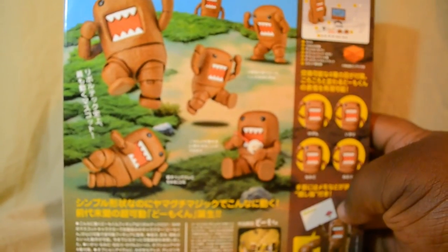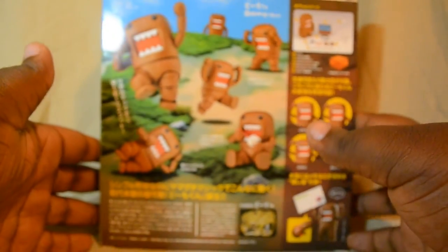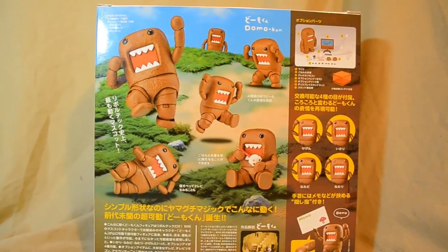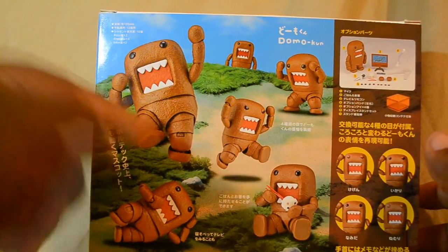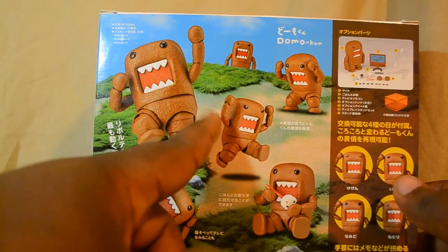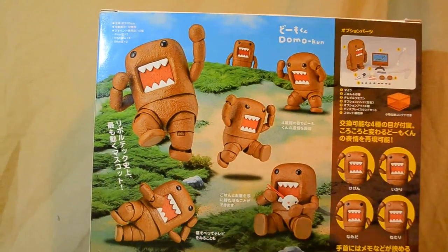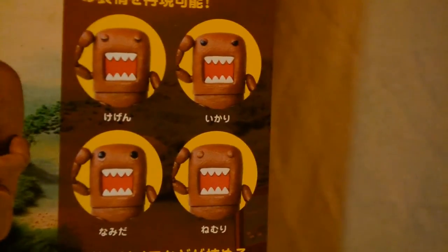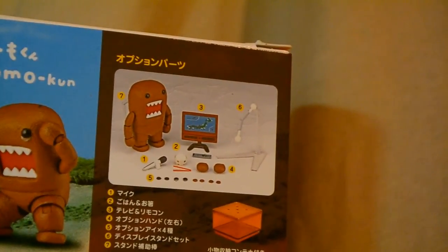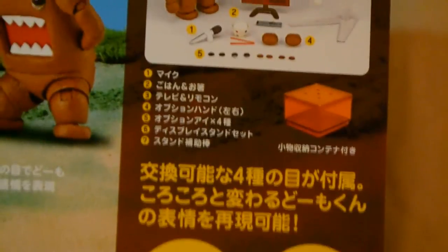On the back, I really like this box because it's that newer kind of back where it's not just all white with a couple of action poses — it actually has some color and some details to it. We have Domon in different poses: here's him jumping, running, angry, crying — which is very funny — eating, and different other things. This section shows some of the accessories he comes with, mostly all the eyes, and here is the full lot of accessories that Domon comes with, plus a nice little list.